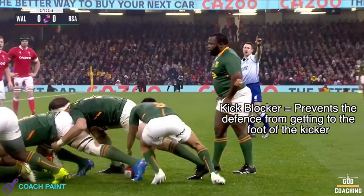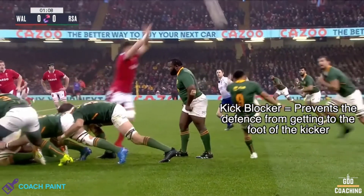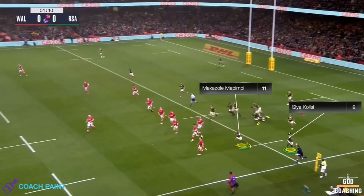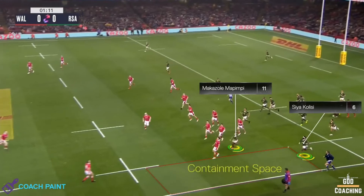They also have a kick blocker stood in line with the ball to give an extra layer of protection for the nine. On the left side, they have Mapimpy, who acts as the headhunter and will challenge the catcher. Then Khaleesi acts as the containment, focusing on ensuring that Wales can't break down the blind side.